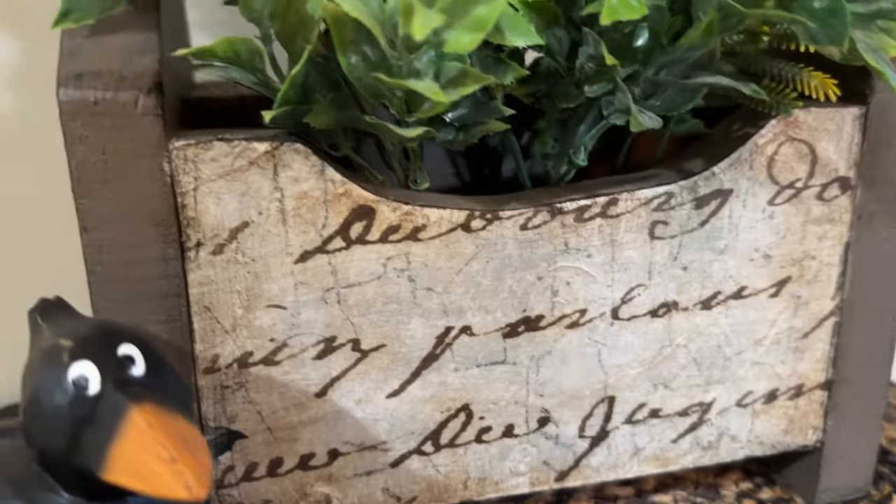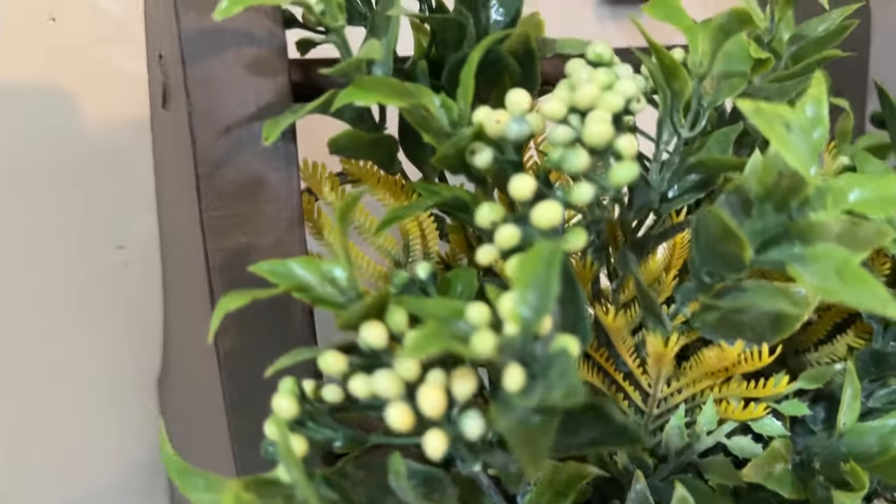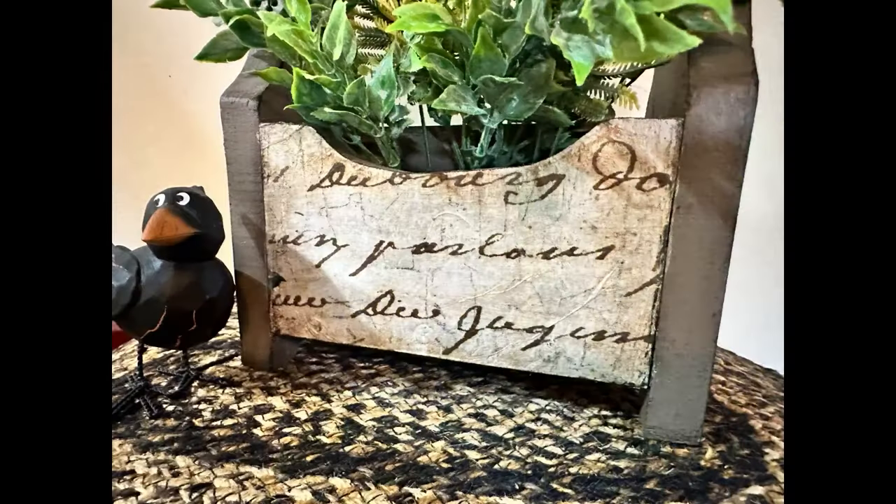Thank you so much for watching my thrift flips — I hope you enjoyed them. Let me know down in the comments which one was your favorite. Thanks for watching, have a nice day!